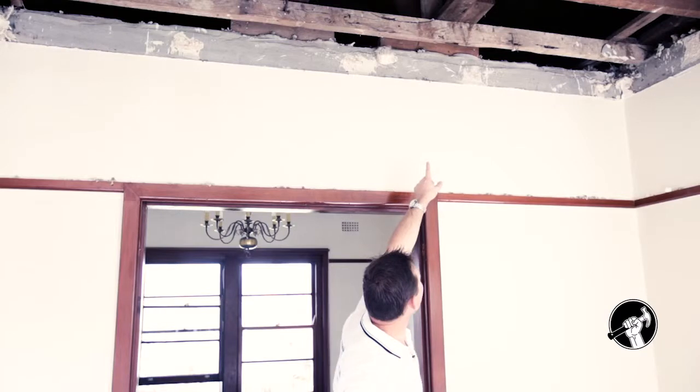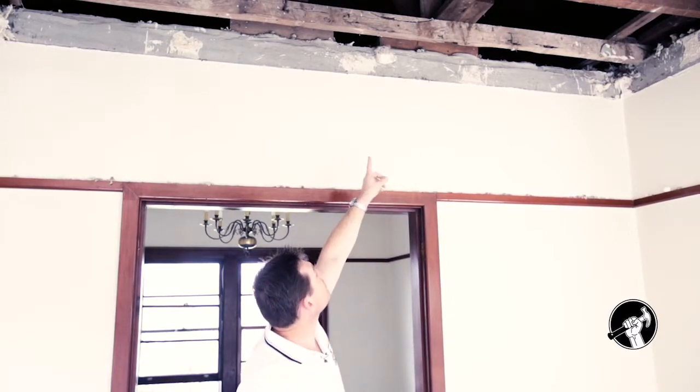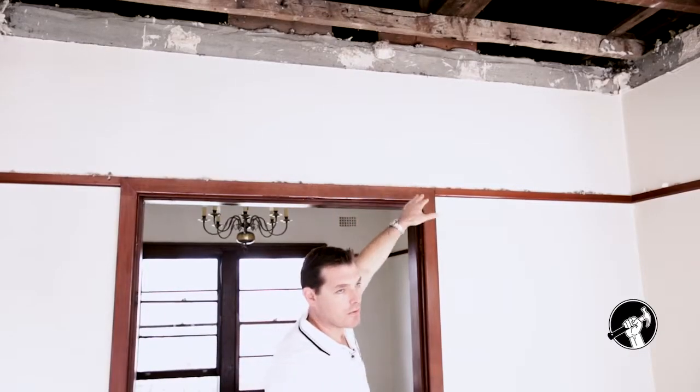If you look over to the right, you'll also see that there's a timber strut that runs all the way up to the purlin, which holds the roof up. So that also means it's load-bearing.